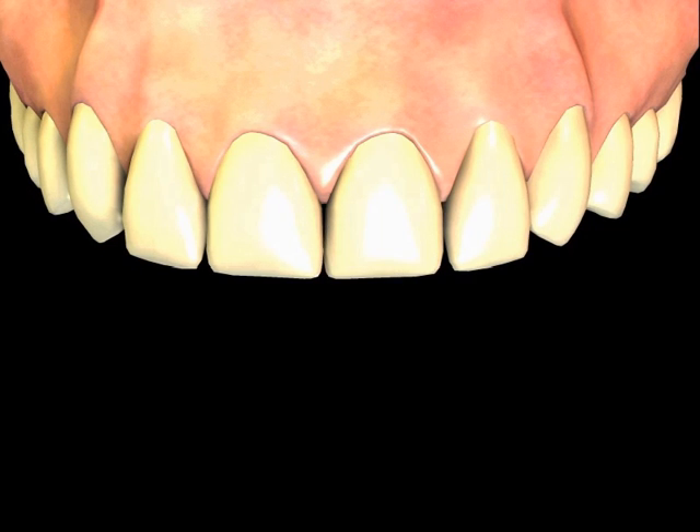There are times when the alignment of a tooth or a few teeth detracts from a person's appearance. For example, when there is a small space between the front teeth. If the space is not too large, bonding to close the space can be an excellent way to greatly improve the appearance.